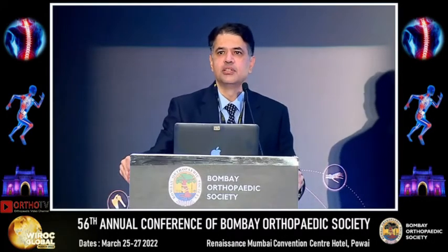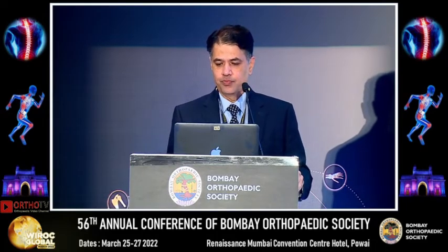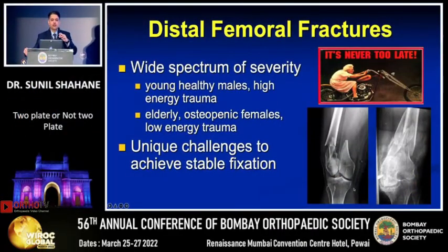Good morning, we'll start this session on distal femoral fractures. Distal femoral fractures can occur in a wide spectrum of severity, and each of these fractures can be really challenging to achieve stable fixation.